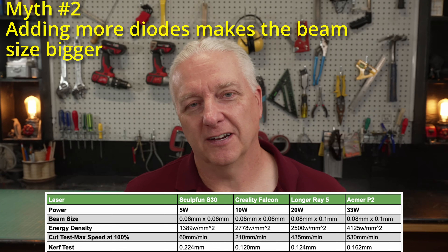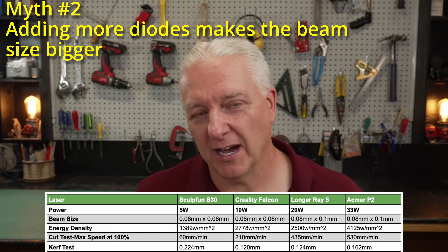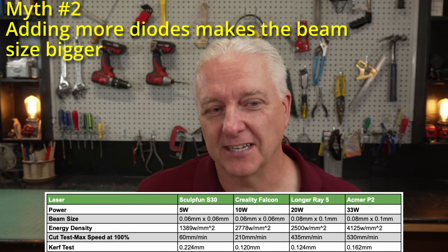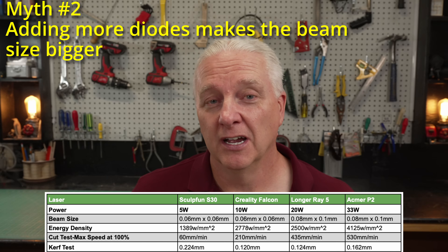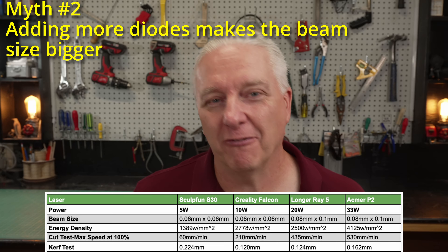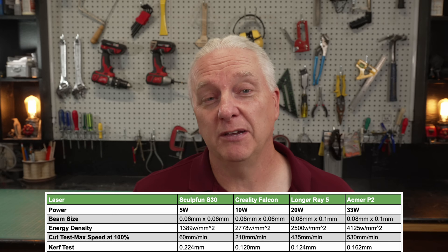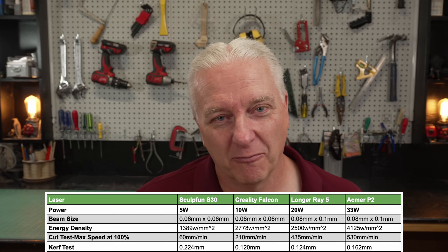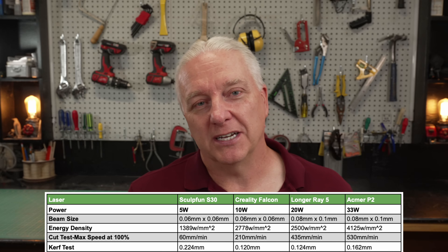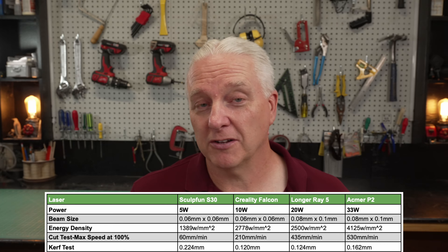Myth number two is also one that disturbs me. It's a bit harder to disprove based on our data, but I'll explain why it's not true. Myth number two states: adding more diode lasers makes the beam size bigger. I don't know where this comes from. There's this perception that there's some mystical alignment challenge required to get all these diodes lined up inside the laser module. We live in 2023 — we have engineering that can generate accuracy down to the picometer. We don't have alignment problems with lasers. But if you look at the data, the 5 watt definitely has a smaller beam size than the 33 watt — we need to understand why that's true.